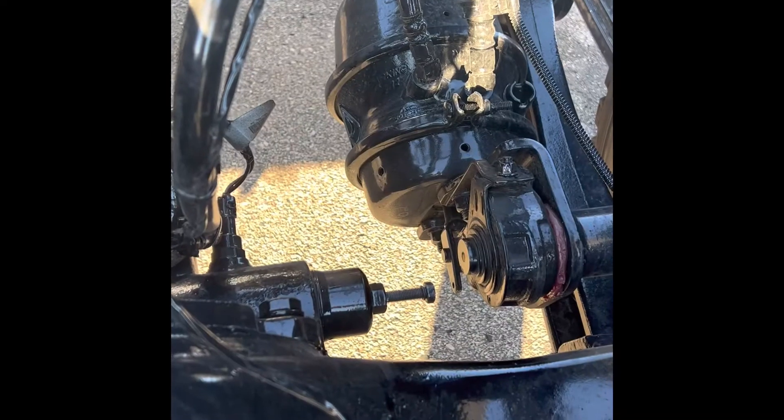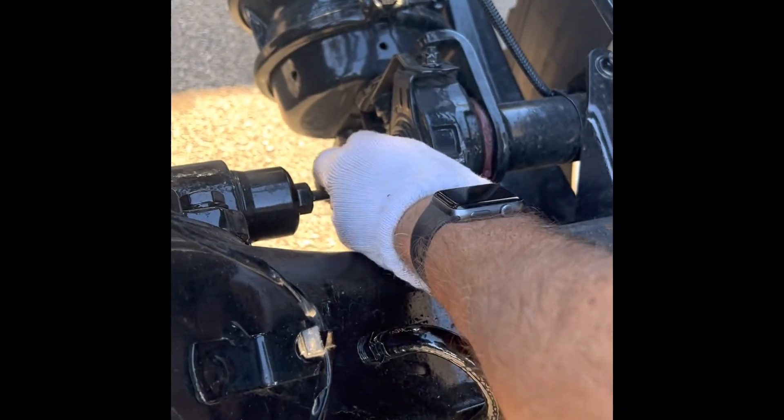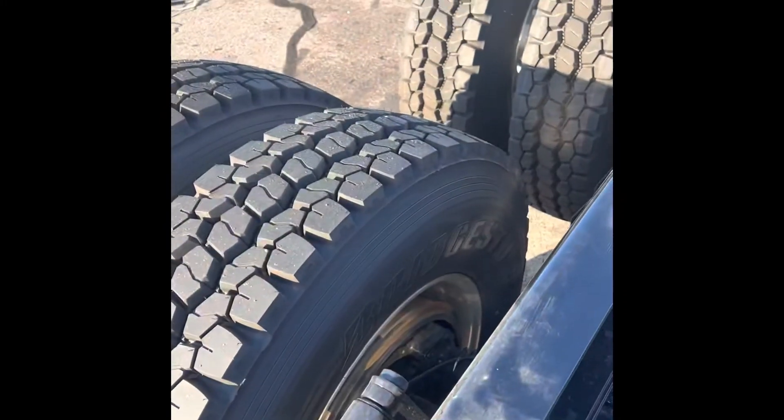I can barely get to work. After we get that done and everything is in, take the bolt out — that's trash.